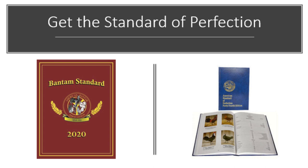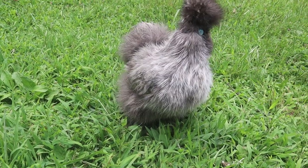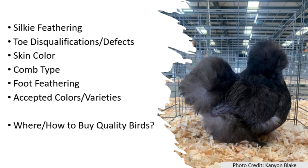The first step, in my opinion, if you're looking to breed is buying the standard of perfection. All information stated here will be referenced in the context of the American standard. I'd like to go over some of the most common faults I see in birds that are marketed as silkies but are actually satins or silky mixes — starting with silky feathering, disqualifications and defects, skin color, comb type, feathered feet, accepted colors and varieties, and finishing with how to buy quality birds.